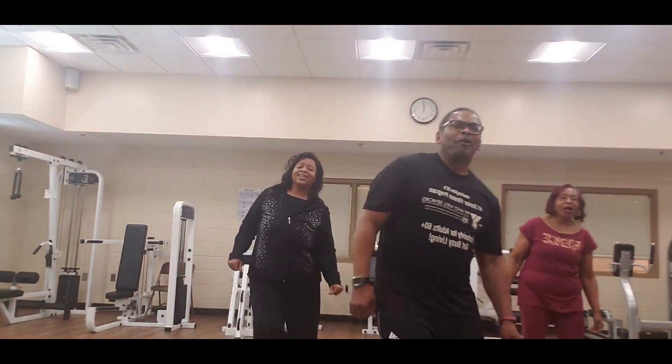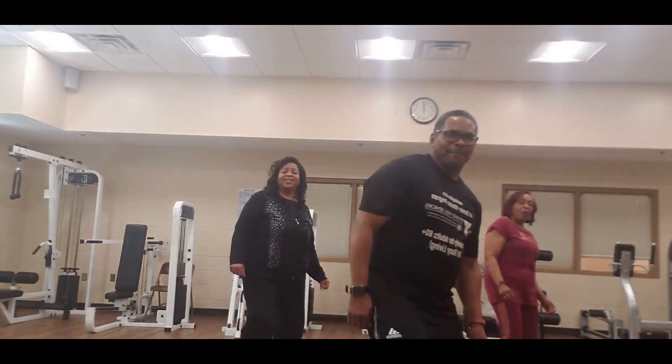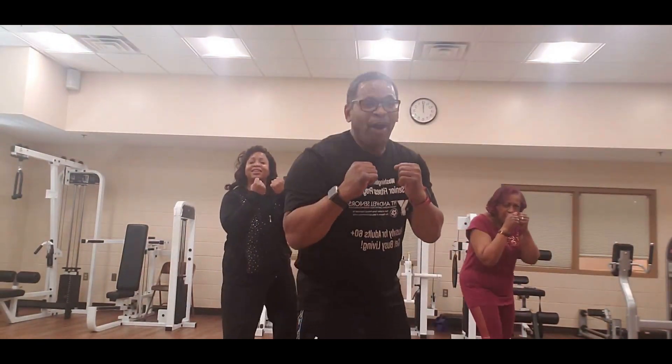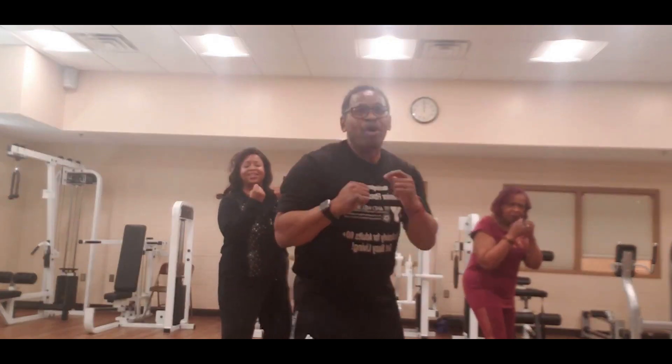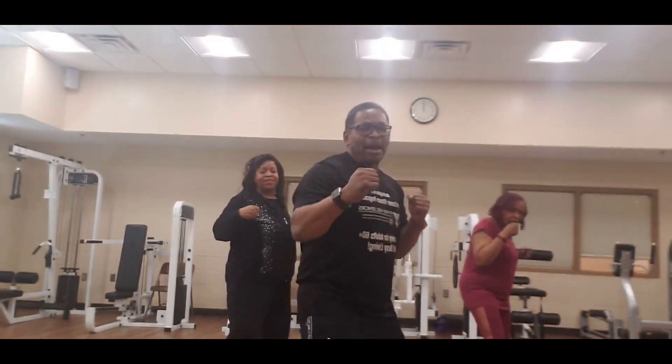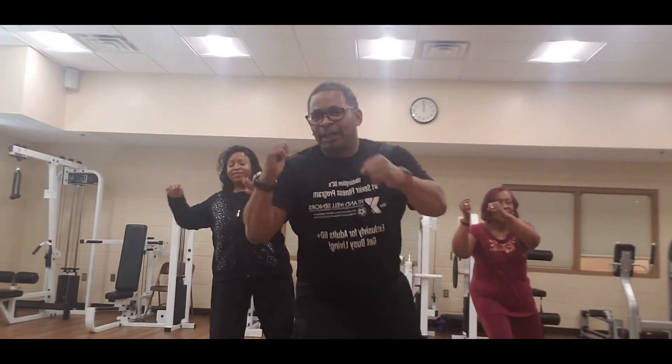Step the left foot forward, bring the arms up again. And 4, 3, 2 — 3, left down, 1, 2, 3, right — boom, right knee. 1, 2, 3.